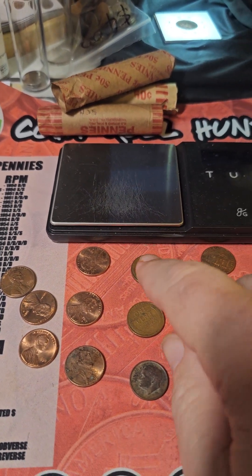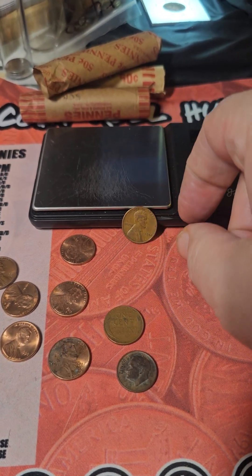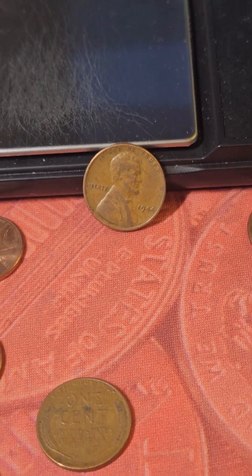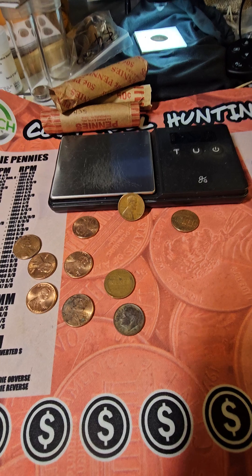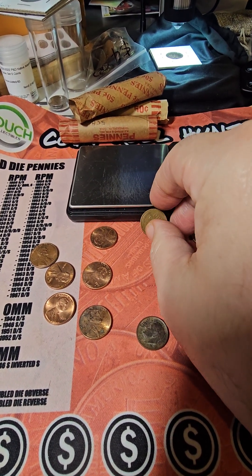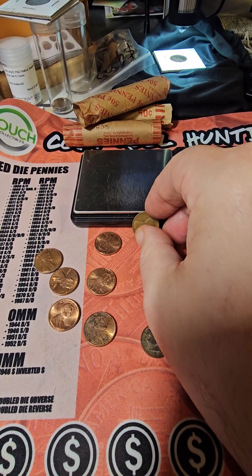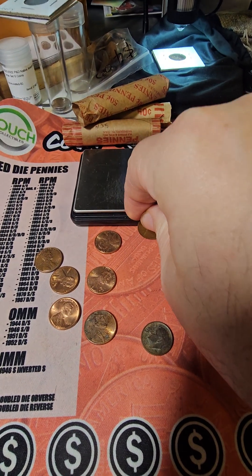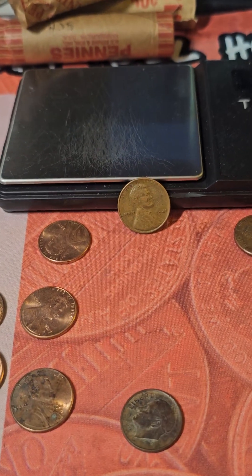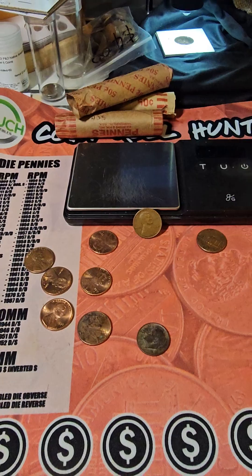We got the early childhood. We got a wheat cent — let's see what the date is. 1944. And let's see what this one is — zoom in. 41. So we got two Wheaties.